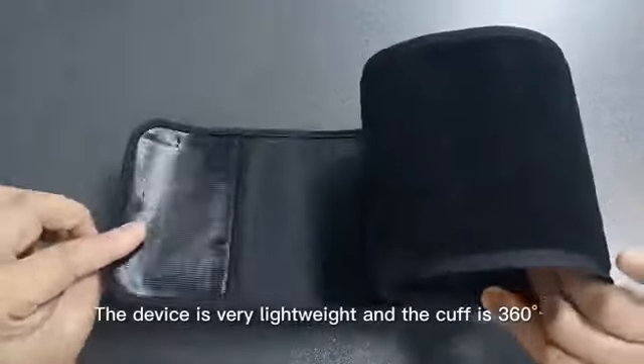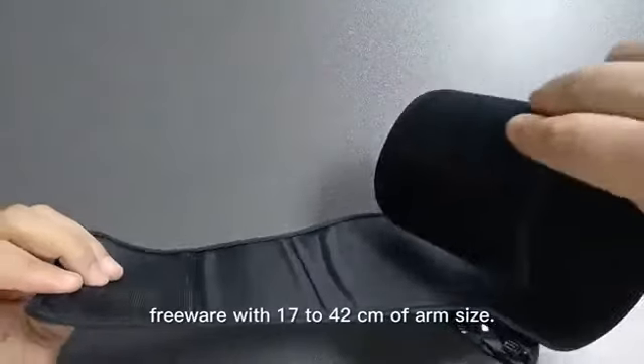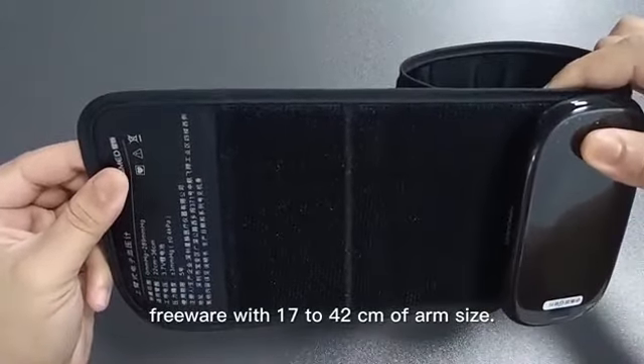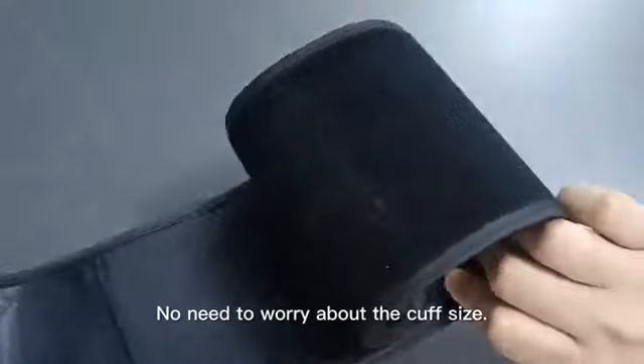The device is very lightweight and the cuff is 360 degree freeware with 17 to 42 centimeters of arm size, so no need to worry about the cuff size.